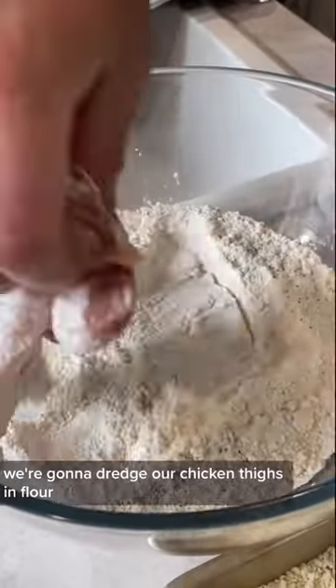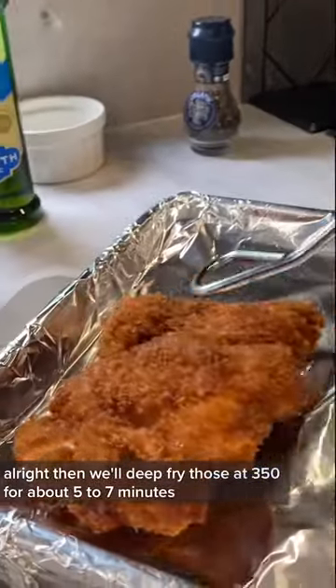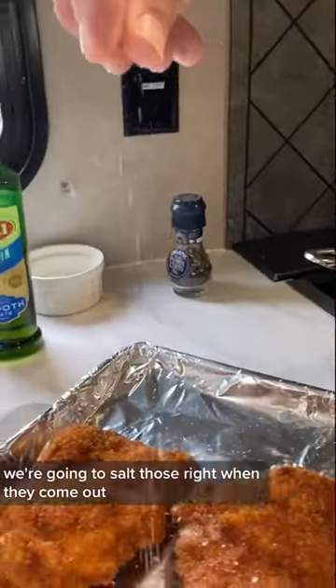We're going to dredge our chicken thighs in flour, then into the egg wash, and coat them in panko breadcrumbs. Then we'll deep fry those at 350°F for about five to seven minutes. We're going to salt those right when they come out.